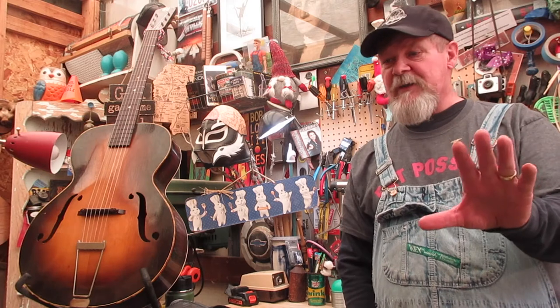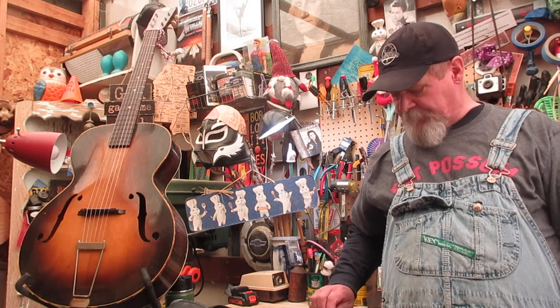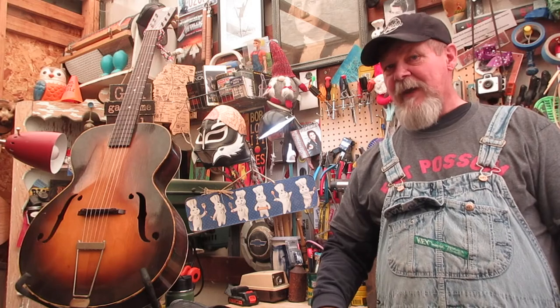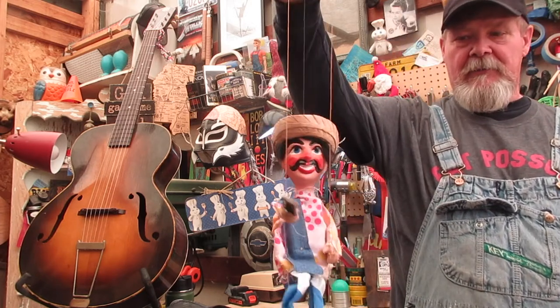I've had concerns expressed lately that I quit making cigar box guitars. What is that, some kind of world tragedy if I did? But I want you to think about something — don't let all this 2020 and Y2K garbage make you paranoid. I have one question for you: do you really think that I quit making cigar box guitars? Well, do you?